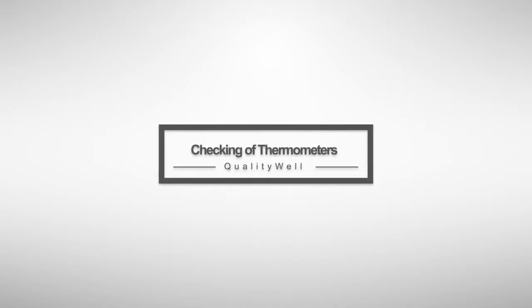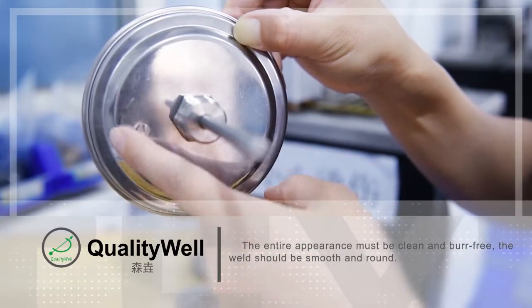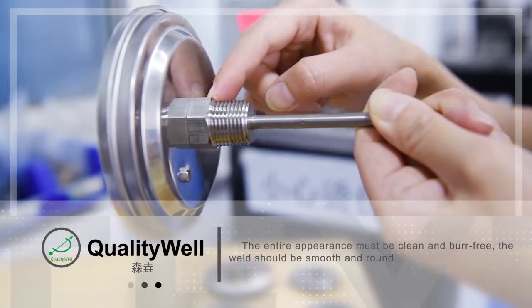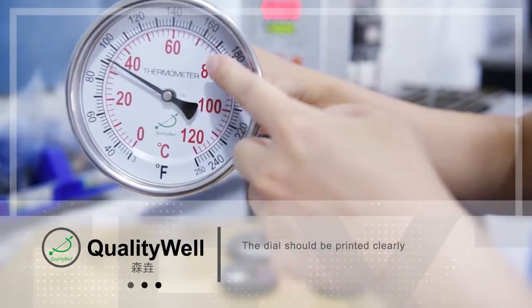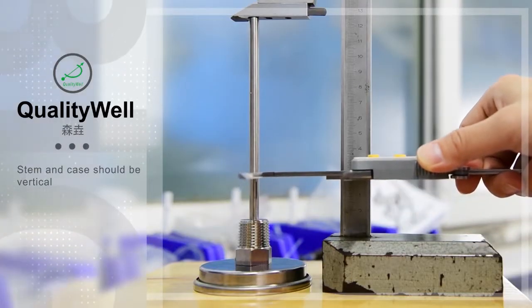Checking of thermometers. The entire appearance must be clean and blur-free. The weld should be smooth and round. The dial should be printed clearly. Stamate gates should be vertical.